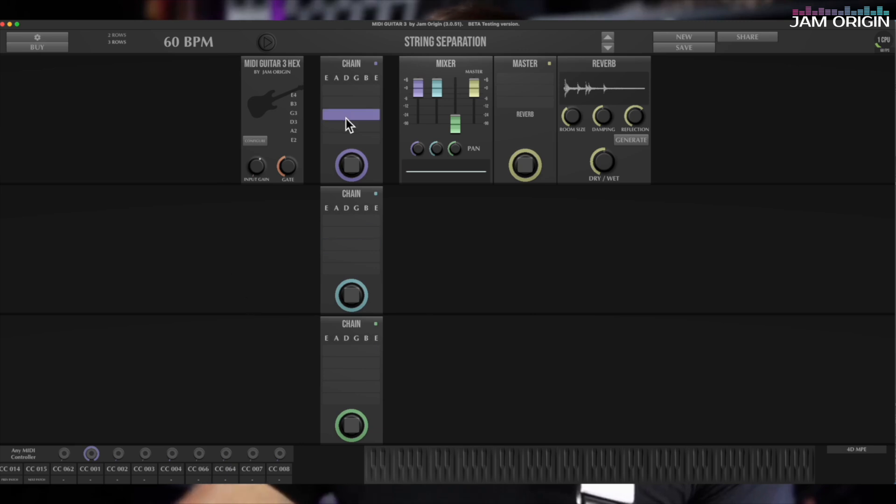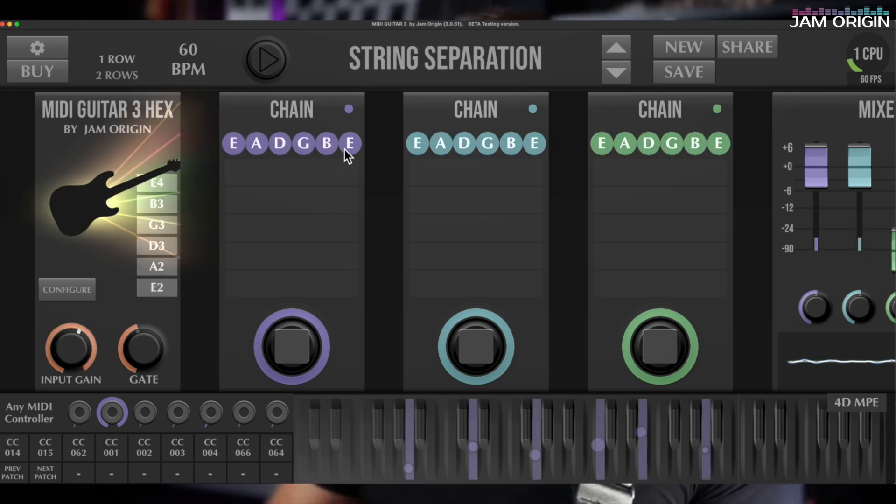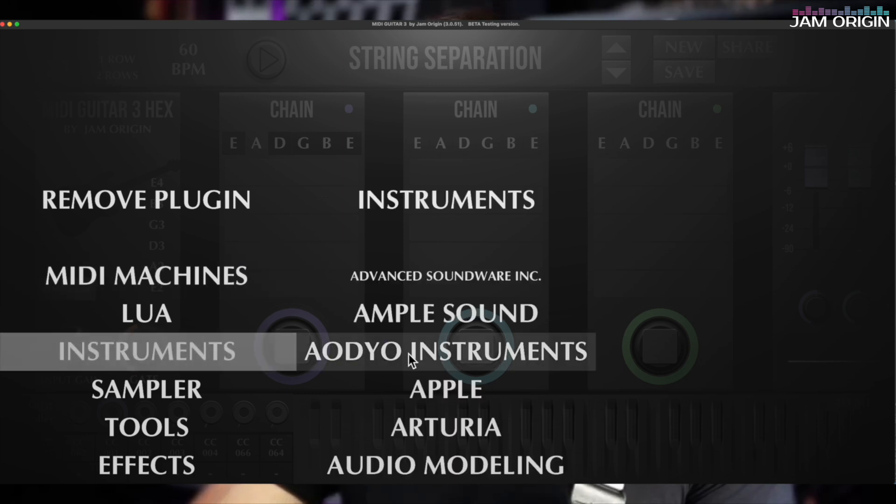The MIDI Guitar 3 Hex Tracker patch has one chain with a dynamics module going directly to MIDI output, sending to MIDI Guitar Out. If using this with Logic, you'd look for MIDI Guitar Out as your MIDI input. You can also follow the individual strings being played at the top. Interestingly, you can filter out specific strings — for instance, clicking to isolate just the A string means only the A string triggers the synth.